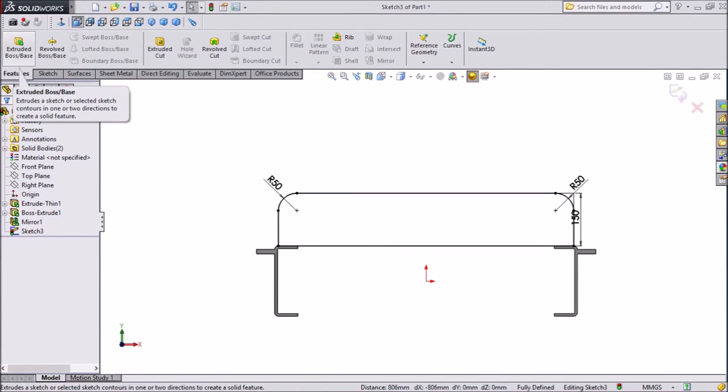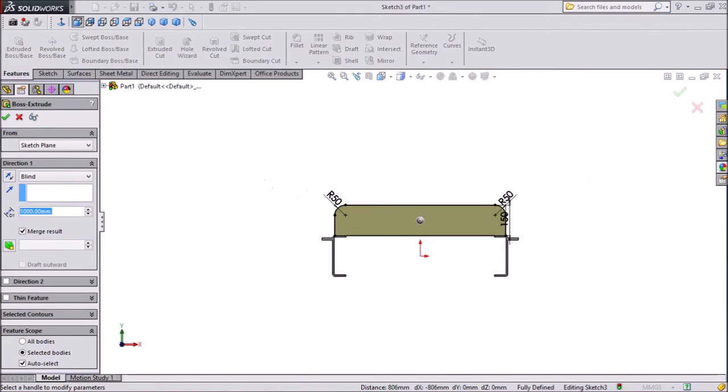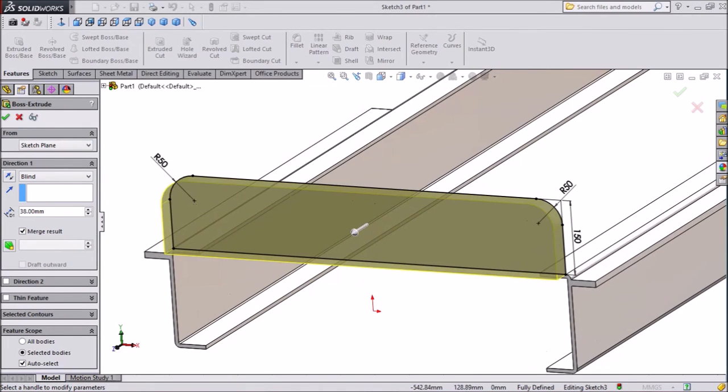Select ok. Now click on extruded boss — we want only 38mm but in the opposite direction.